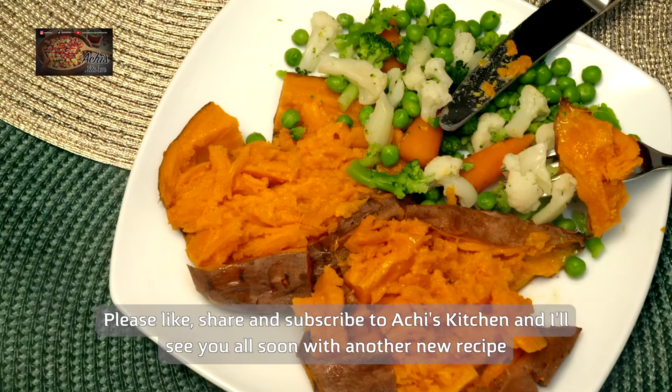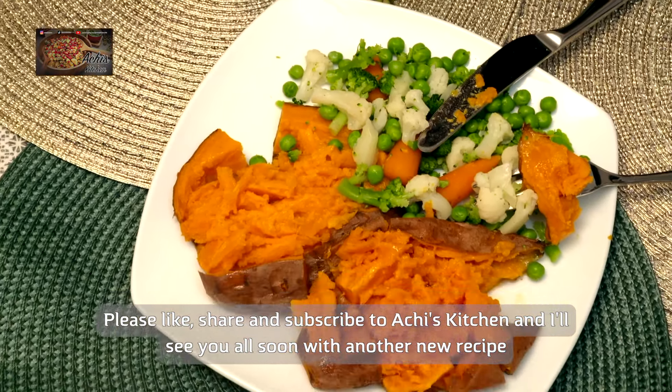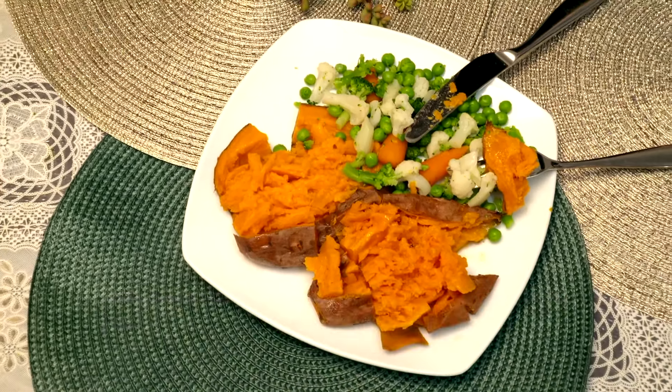Like always, please like and subscribe to the channel as much as you can. Don't forget to press the bell icon and I will see you again on another day with another recipe. Thank you so much for watching. Okay bye.